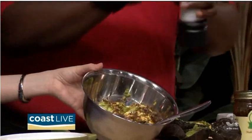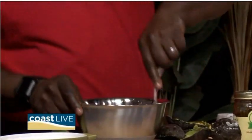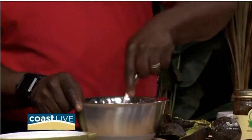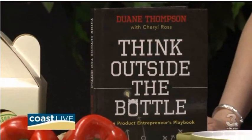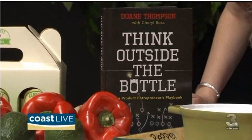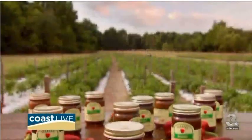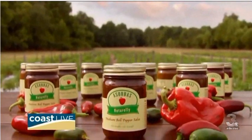And you wrote a book about your salsa too. I get so many questions about how we started this product, and other people who want to start a product asking how they can do it. We've been doing this now — actually this year it'll be 16 years that we've been making this product. So I took all those things from 16 years ago and included them in one book.